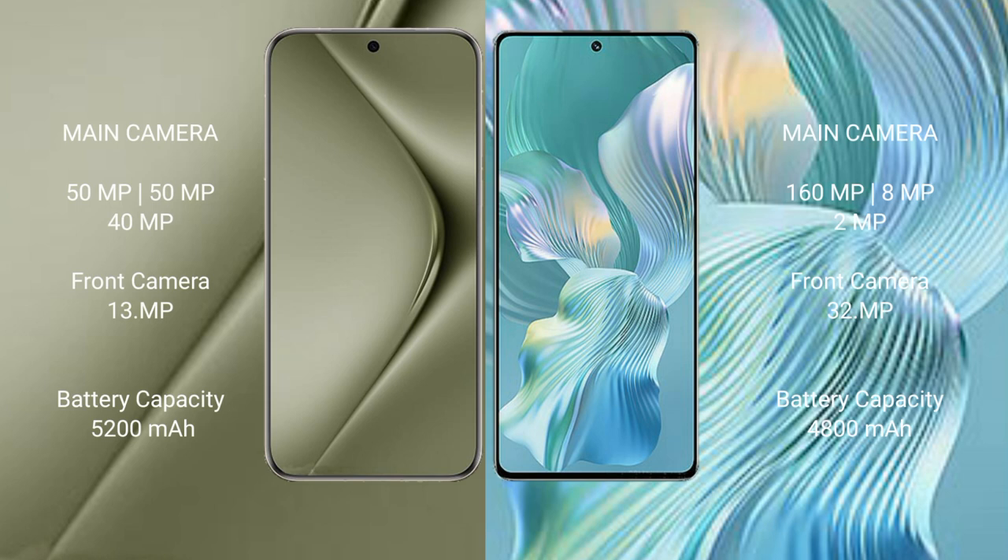Huawei Pura 70 Ultra has a rear triple camera setup: 50MP plus 50MP plus 40MP, and a front camera of 13MP. Honor 80 Pro Float has a rear triple camera setup: 160MP plus 8MP plus 2MP, and a front camera of 32MP.